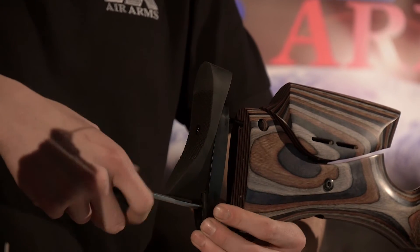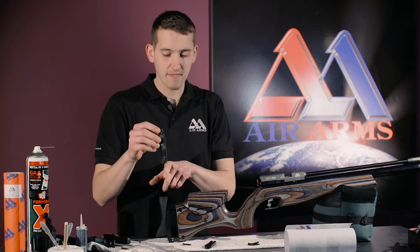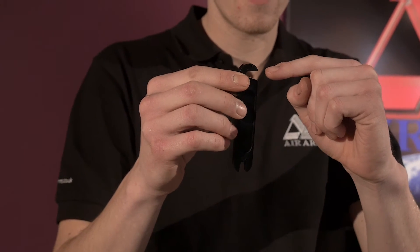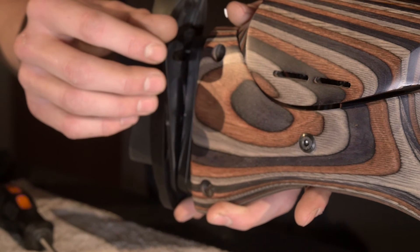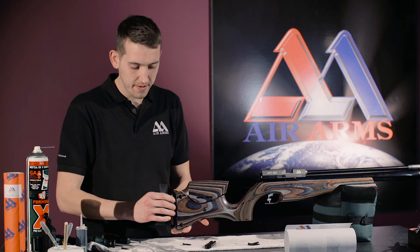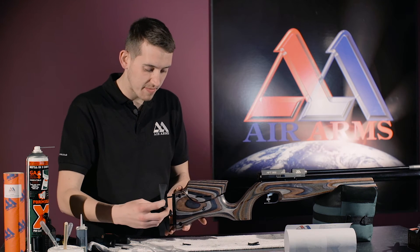Now it's time to fit the spacers. The spacers come with a slot at the bottom and a slot at the top to the side. Place the bottom slot over the thread of the screw, and push the top slot over the threaded screw. Do the same again with the other two spacers.